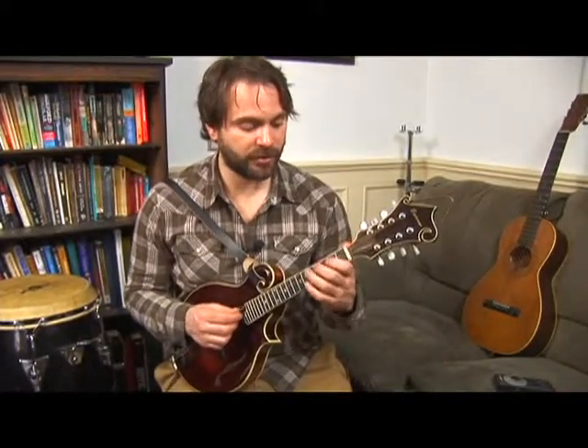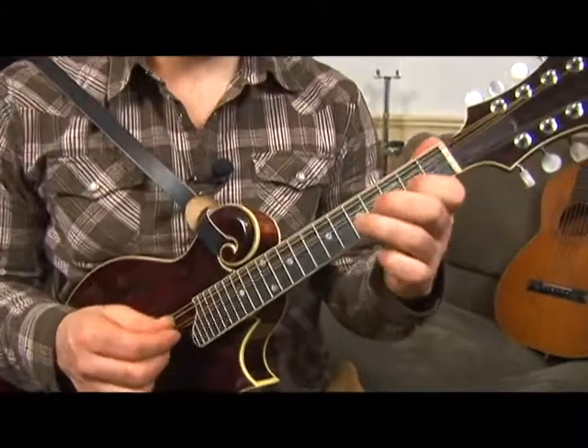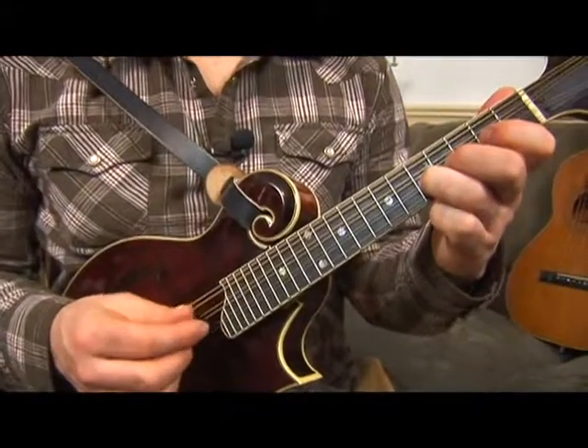Here's your chromatic — well, here's your D major scale. And now we're going to add all the surrounding notes to those notes.